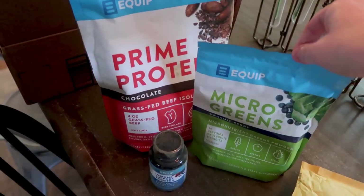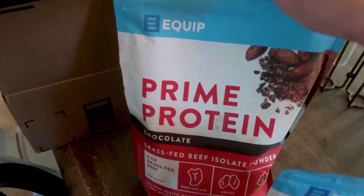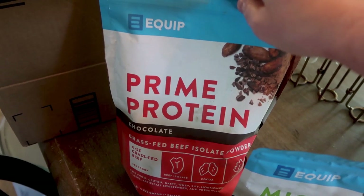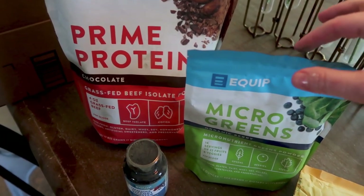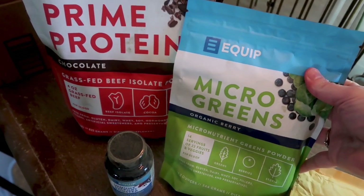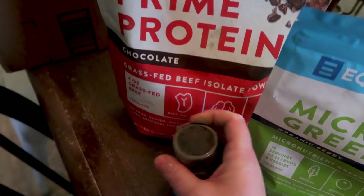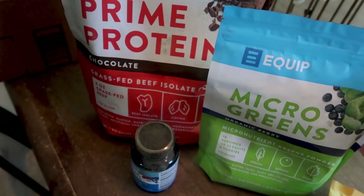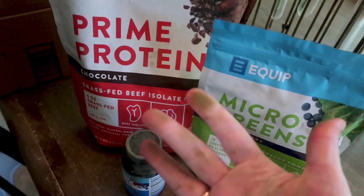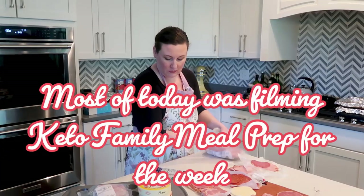I got some mail I did not know was coming but I'm super grateful for. It's from Equip. I've seen people talk about this Equip chocolate protein — it's grass-fed beef isolate. I'm actually super excited to try this. But I think there must be a tiny hole in the micro greens bag because these are all completely covered in green powder, and we also got this immune boost support — also covered. So I'm guessing this somehow got open. We're going to wipe these down and I will try them over the next little while and let you know what I think.